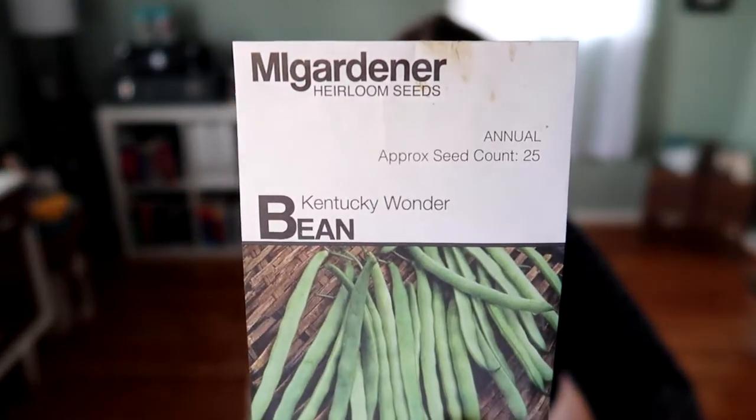The Rattlesnake and Purple Potted pole beans produce a lot and don't get stringy when they're big. The Purple Potted ones are purple — enough said. The Rattlesnake ones are green but have stripes of purple on them when in the sun, which is really cool. They both cook to just be green, but they're just cool. I'm also doing Kentucky Wonder pole beans. So those are all the pole beans.